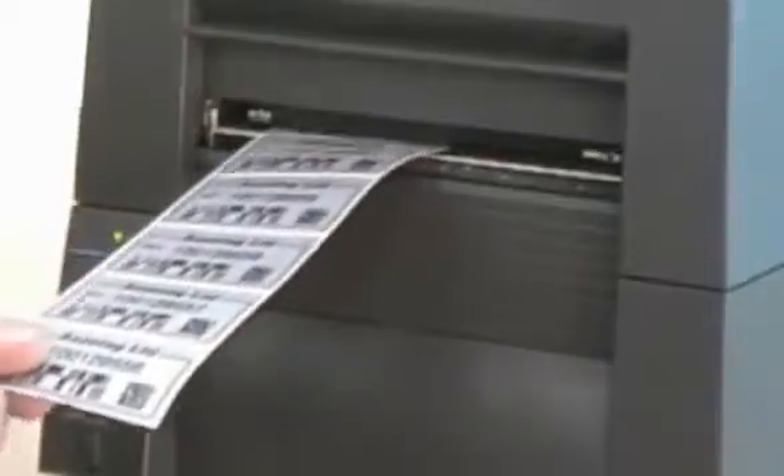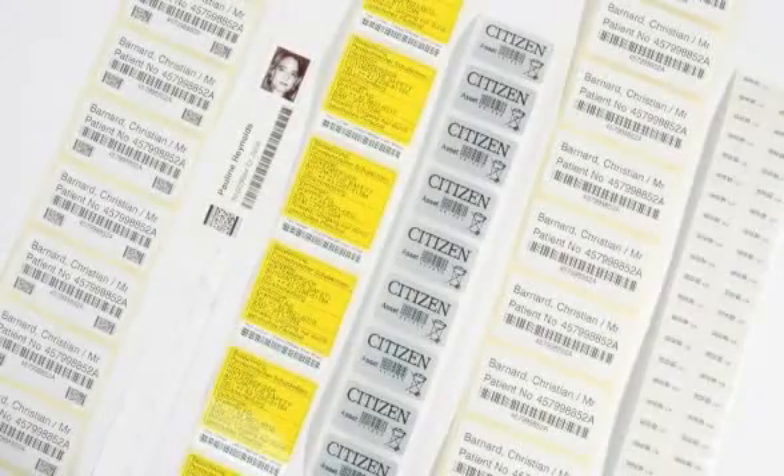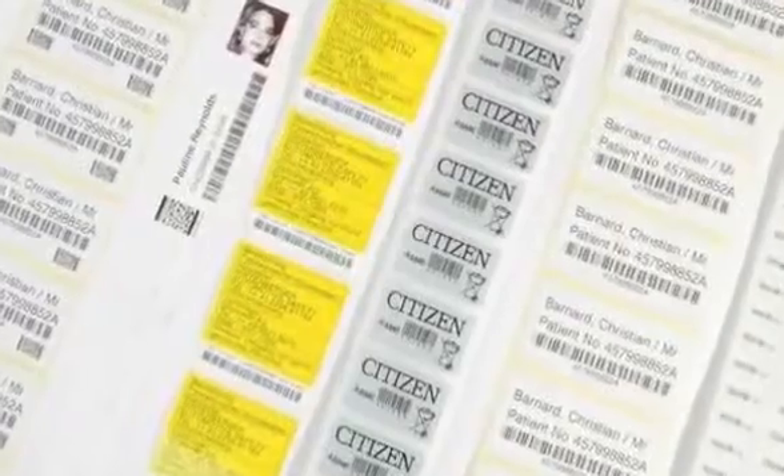The printers are capable of extremely high quality printing, with the CLP631 able to offer 300 DPI printouts where quality is critical. This is ideal for printing rating plates, asset tags and other smaller labels where detailed output is required.